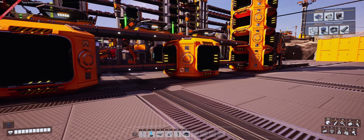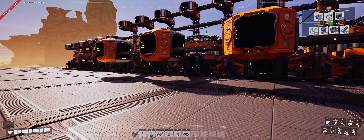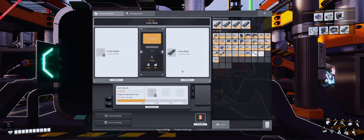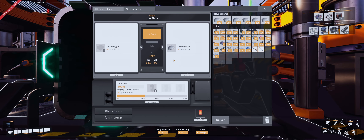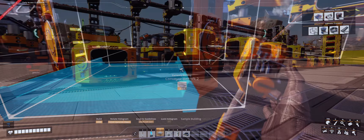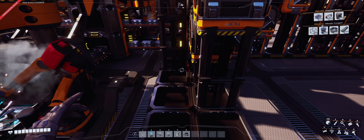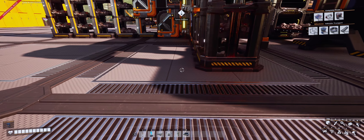How many plates are we making? 20 per minute, times four — that really should be enough. Let's go ahead and push this one over, give it a little bit of a boost. It won't take any time. We got plates coming out? We do. Let's go ahead and get started.